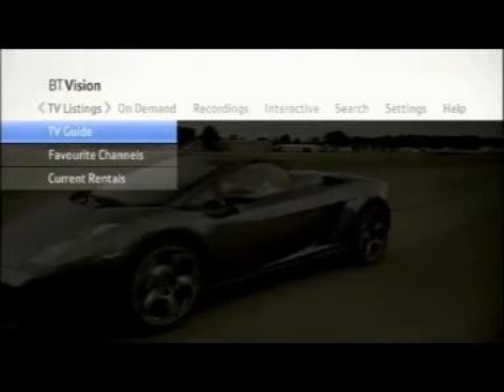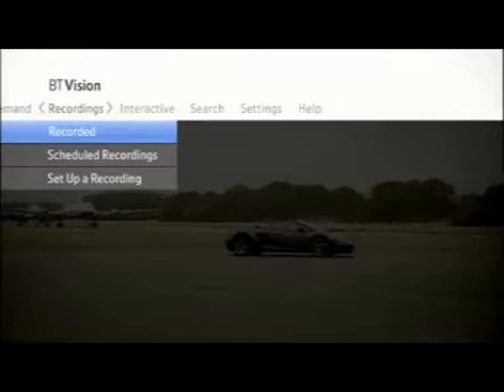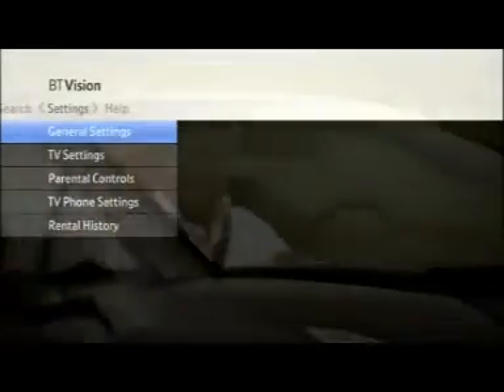On the BT Vision main menu you'll find TV listings, On Demand, Recordings, Interactive, Search, Settings and Help.